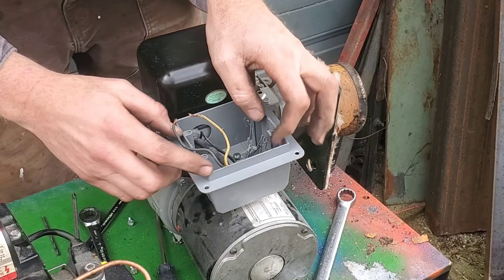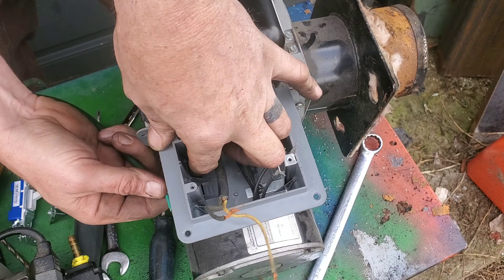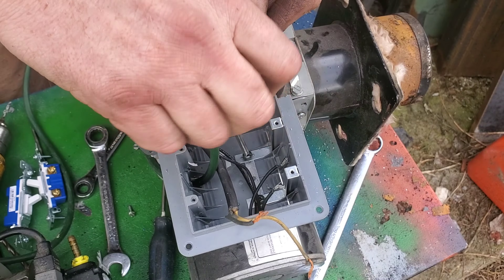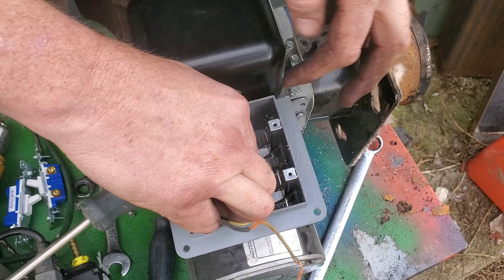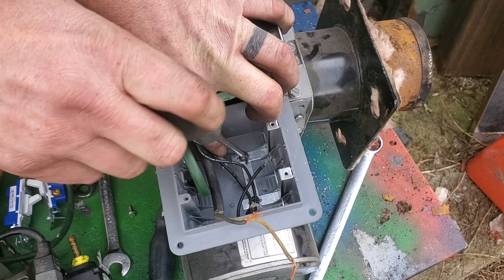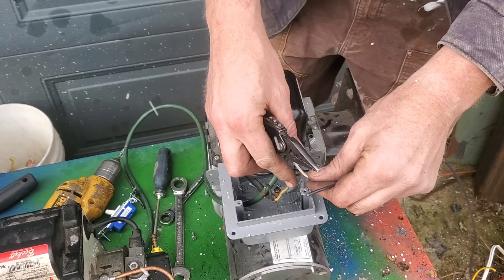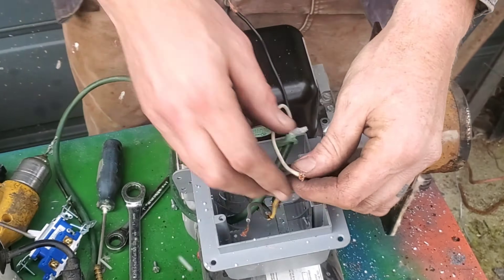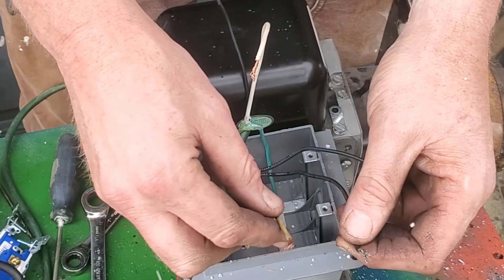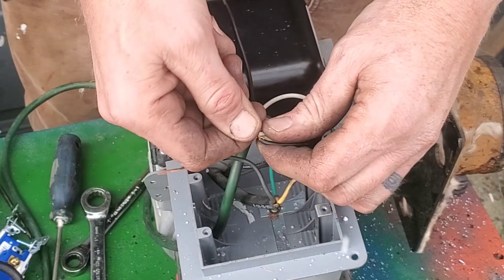The screws are only going in maybe an eighth of an inch to hold it all on. We've got our motor, we've got our coil — we're just missing one important thing: power coming in from the wall. This is a green extension cord I had laying around, getting repurposed. Since it's a three-prong extension cord we're going to shoot for safety here and put our earth ground on it to make sure no one gets electrocuted. I'm grabbing one black from the coil and the white from the motor, then hooking the extension cord white to it and screwing all that together with a Marette.